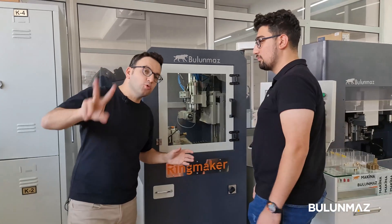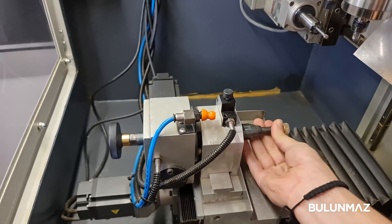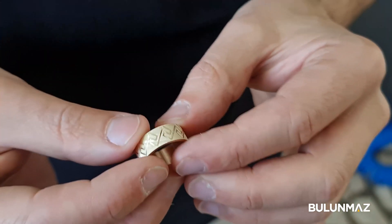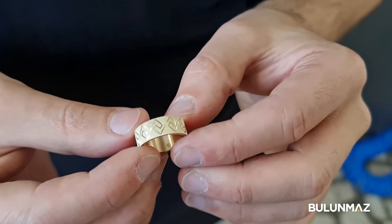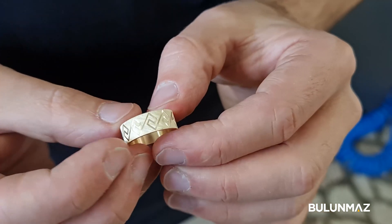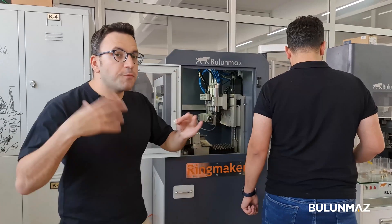Our ring is ready — we finished the entire operation with two CNC machines. Can I have a look at the ring, Mr. Ibrahim? Really high-tech ring. Of course, that's a simple ring with just two operations, but I wanted to show you how we can go from pipe to ring and then engrave a simple design — first the background and then vertical engraving with the ring maker CNC milling machine.